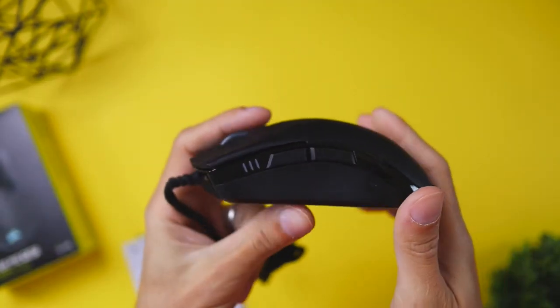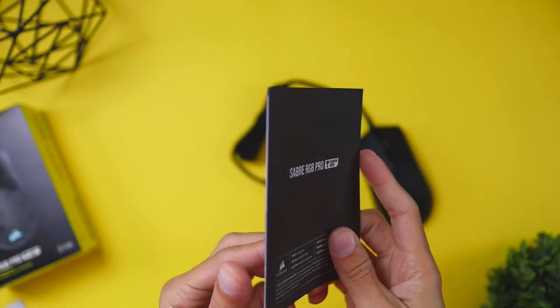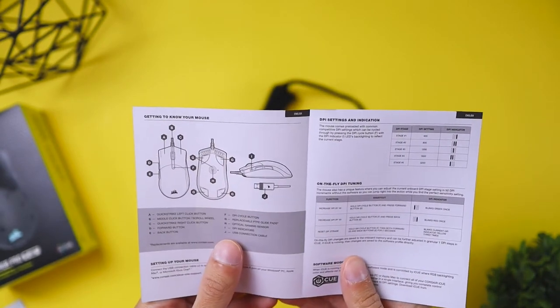When you unbox this mouse, what you're actually going to get is the mouse of course, and a quick start guide — and that's pretty much it.